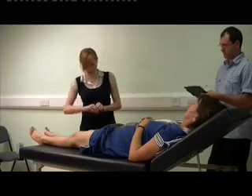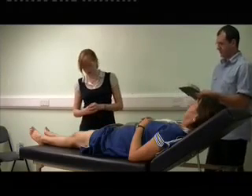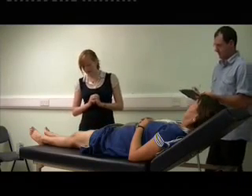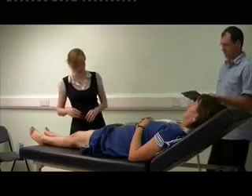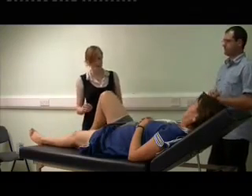I'd like to get a measuring tape and measure around the... You don't need to do it. Okay then. So I'm now going to feel around the joint. Would you mind just flexing your knee up a bit? Thank you very much.